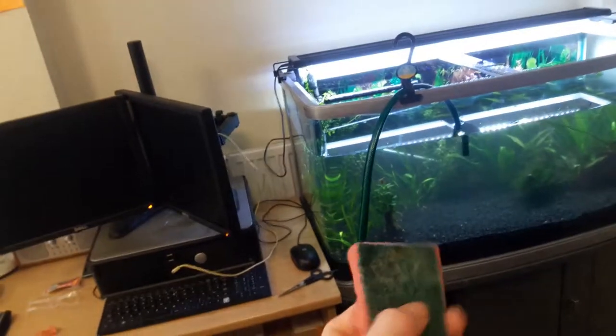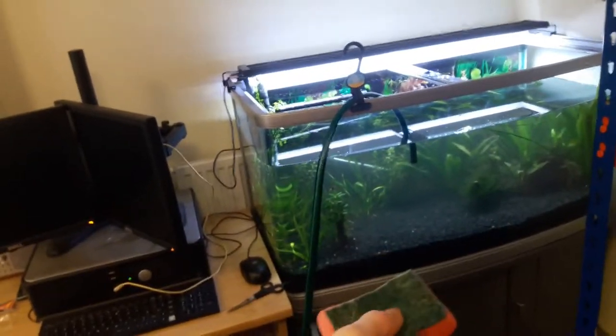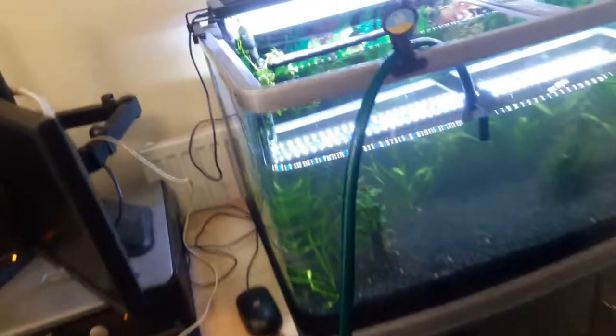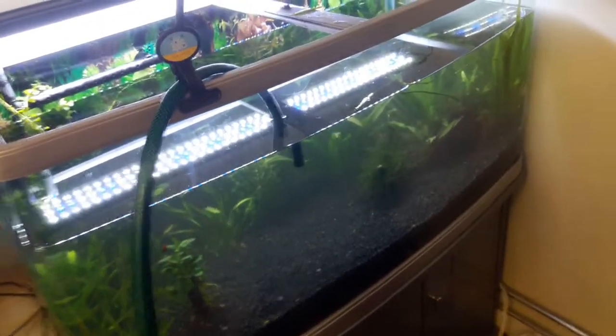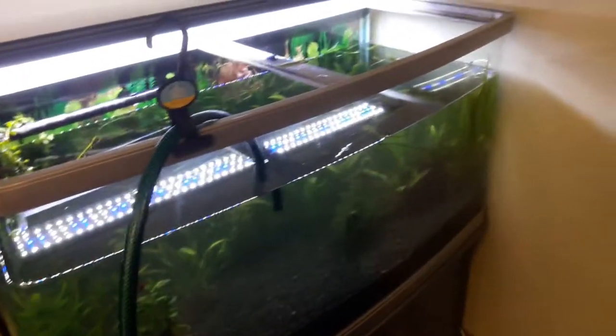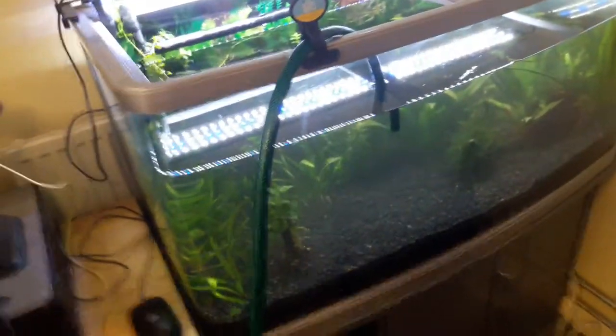The glass is all cleaned off. I literally use an old kitchen sponge — well, a kitchen sponge that I primarily only ever use for this tank. I have separate ones for every tank, don't use the same one. I just give it a wipe down, give the front glass a good clean — there were a few little tiny spots of green spot algae. The sides and back I give a little wipe down, nothing too major, no scrubbing involved.